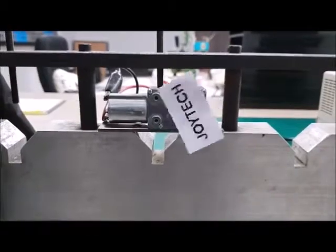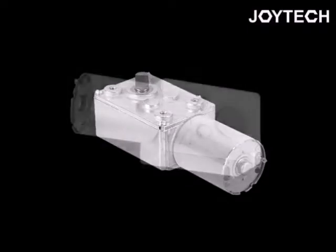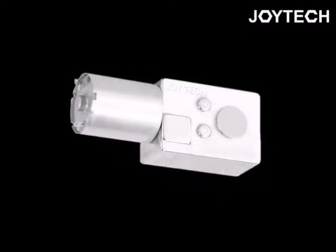It has a sturdy outside shell with mounting screws and also has well-connected gears inside. There are various RPMs and volts you can choose.